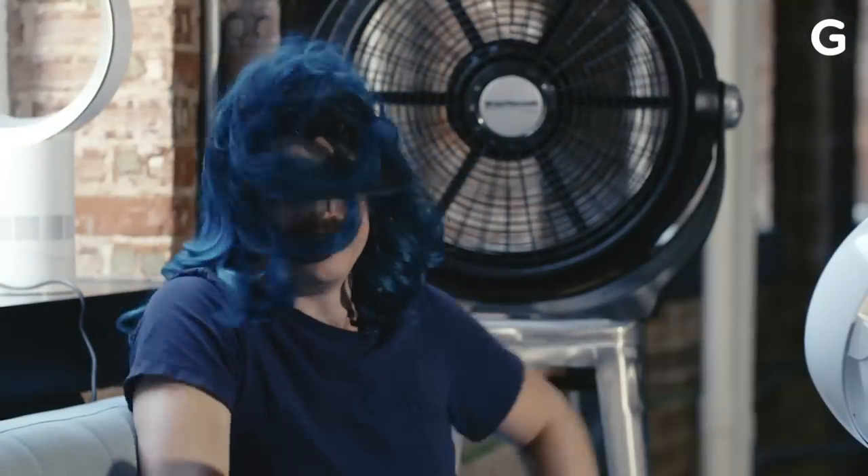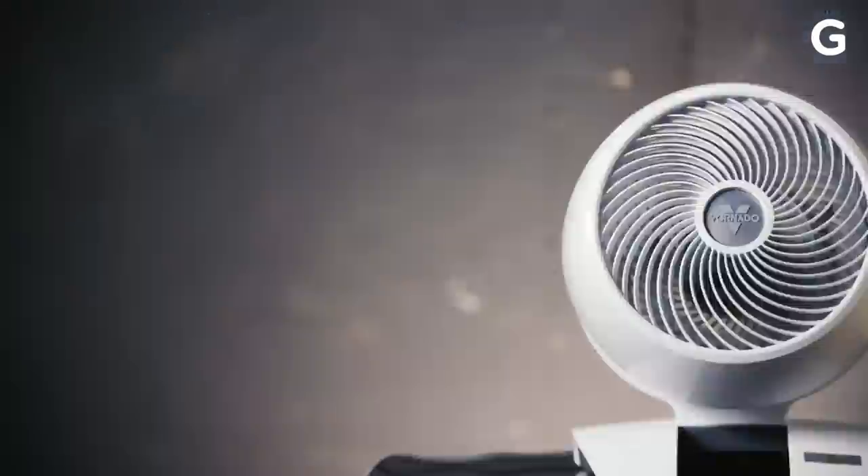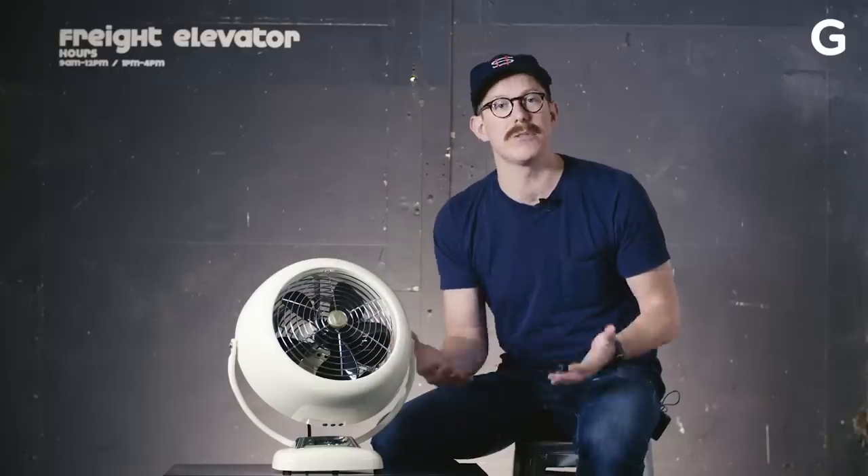It's summer, it's hot outside, let's talk about fans. Even if you have AC, a really powerful fan is a great way to stay cool. It's also a great way to save on energy costs. But to do this best, you should consider something called an air circulator.